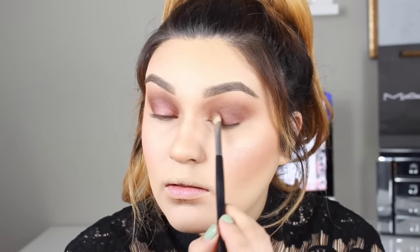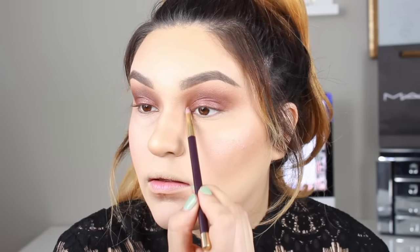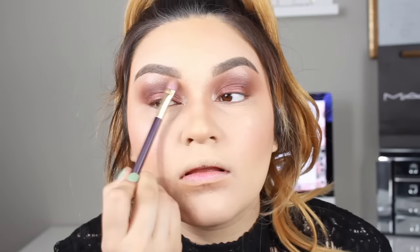To blend all those hard edges, I'm going in with the same Sonia Kashuk brush and blending it out. Now for the inner corner and to highlight the brow bone, I'm taking the shade Marina and using a Sonia Kashuk pencil brush to apply it in my inner corner. Then for the brow bone, I'm using a flat Sonia Kashuk brush, applying Marina on the brow bone and working it in towards the inner corner to make sure everything is put together and blended.